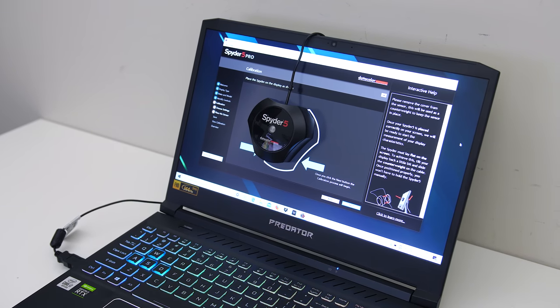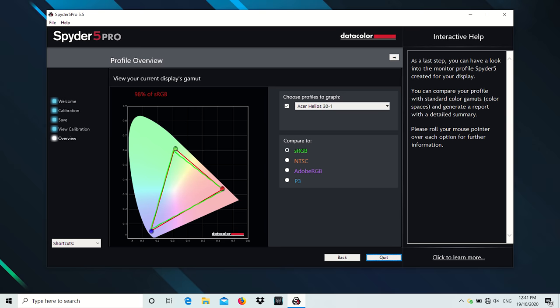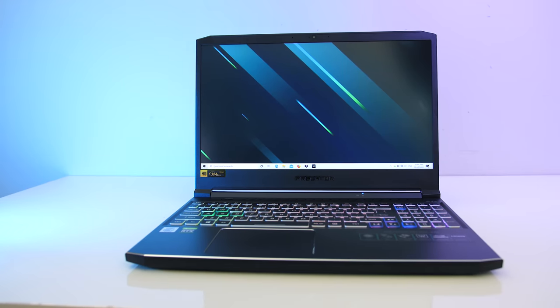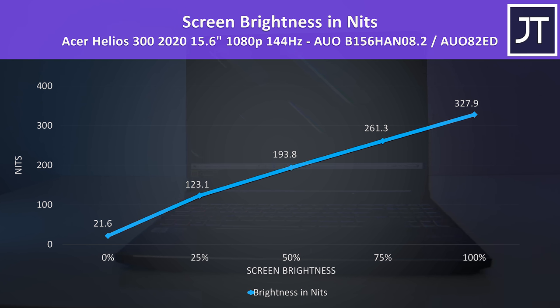I've tested the screen with the Spyder 5 and got 98% of sRGB, 69% of NTSC, 75% of Adobe RGB, and 75% of DCI-P3 — decent results from a gaming laptop. My panel was above 300 nits at 100% brightness with an 820 to 1 contrast ratio, so again not bad. Backlight bleed was pretty bad in my unit though, but this will vary between laptops and panels.